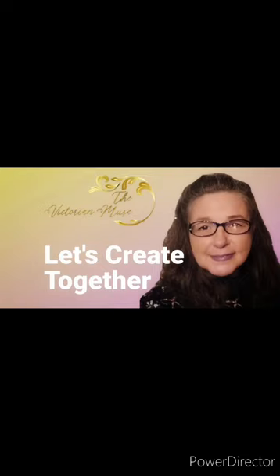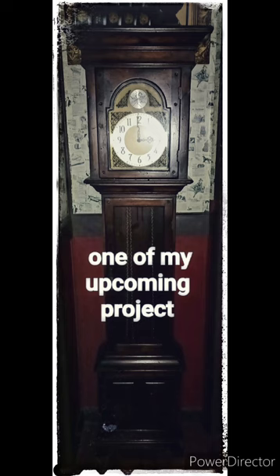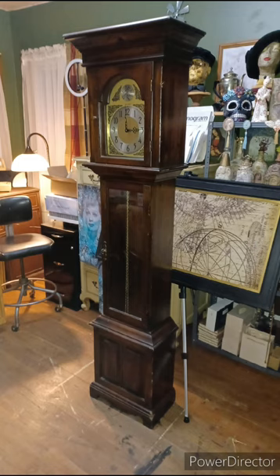It's the Victoria Muse — it's time to create together! Here is my upcoming project: it's the grandfather clock that will be in my hallway. As you can see from the clock, this is a very vintage 60s or 70s piece. I just want to change the vibe to match my hallway. I'm Patty, the Victoria Muse, and I recently redid my hallway, so I want to make over this clock to match the hallway vibe I have going.